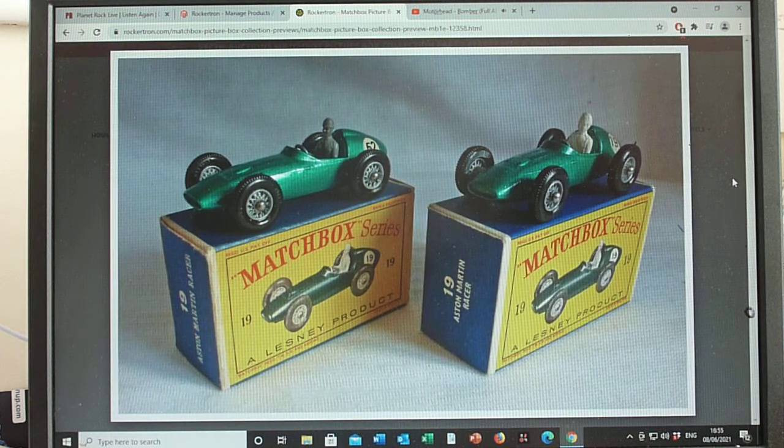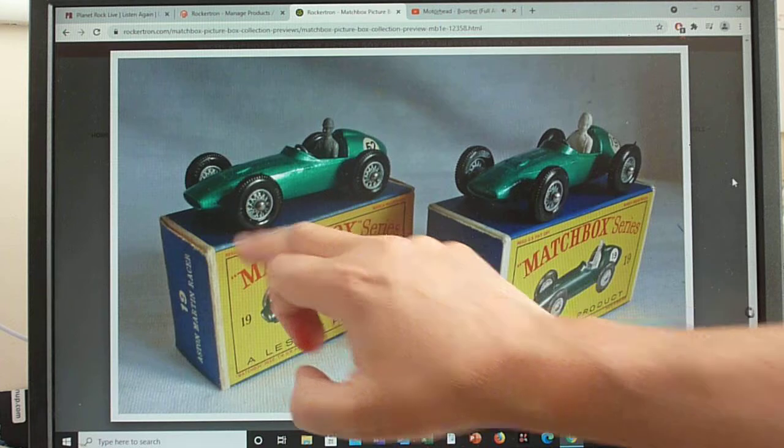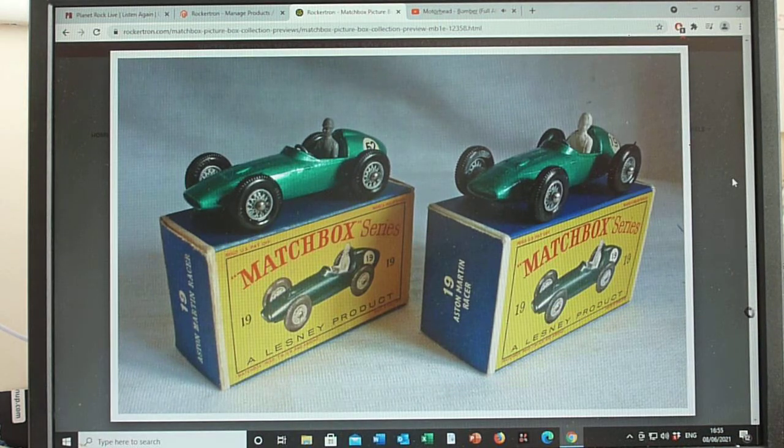The spoke wheels just look fantastic, and if you look at the intricate casting of those wheels it's just absolutely fantastic. Bear in mind this model was first produced in 1960 — so folks, that's around 60 years old — and Lesney really got it right with their casting techniques. Absolutely fantastic.